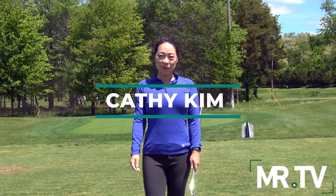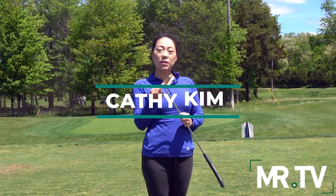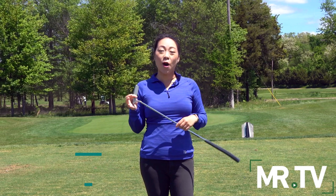Hey friends, Kathy here at 1757 Golf Club in Dulles, Virginia. Let's talk about why the sweet spot is so important to strike on your putter.